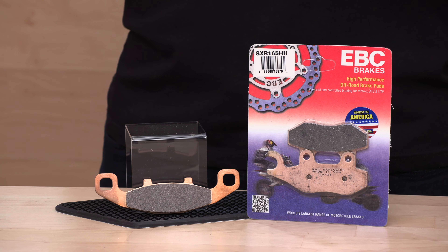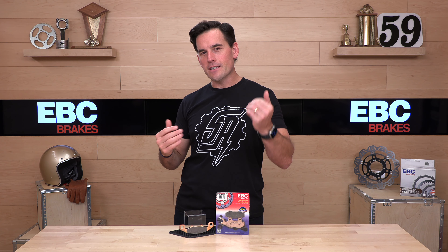That way you're educated and up-to-date on the latest products coming into the power sports space, including braking components from EBC, which we're talking about today.